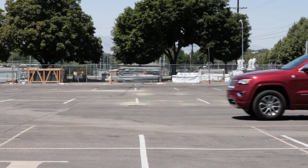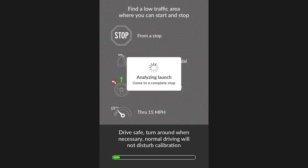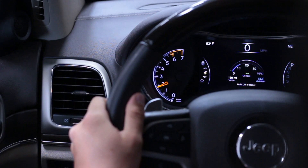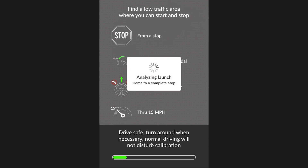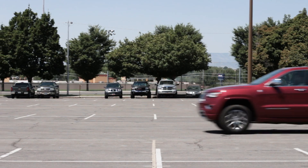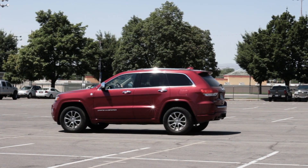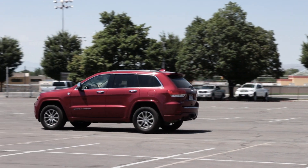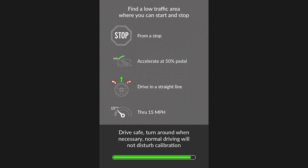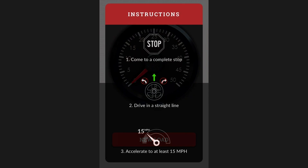The app will instruct you to drive through 15 mph at 10%, 50%, and 100% throttle. Repeat this pattern of acceleration until the progress bar is filled. Your vehicle is now calibrated and you can start using the wave feature.